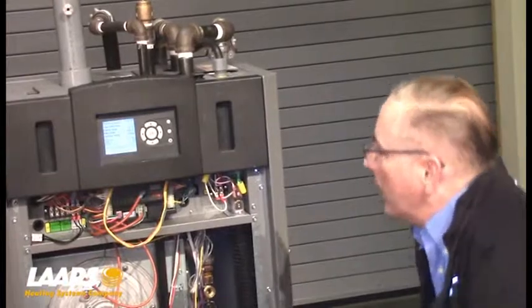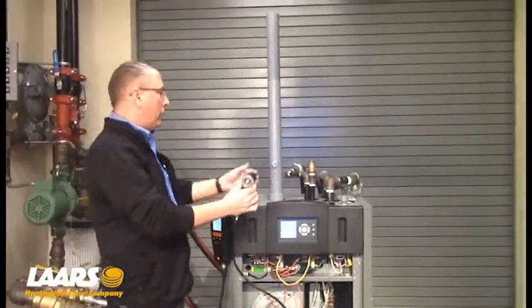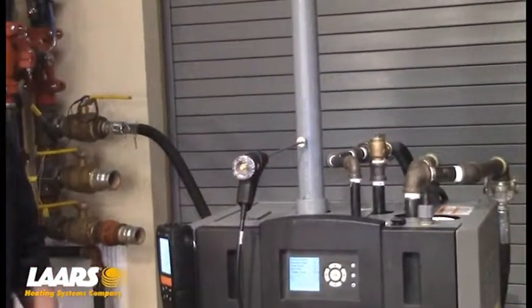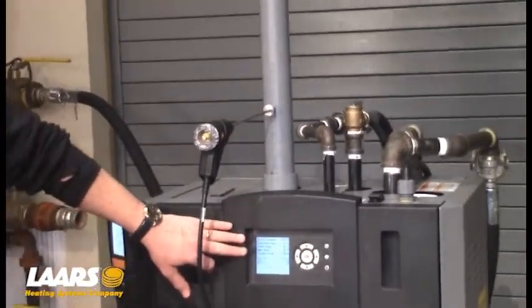Now that it's running, with our analyzer set up, we're going to insert the analyzer probe in the flue. We're going to force the boiler into high fire. Prior to doing that, we need to log in.